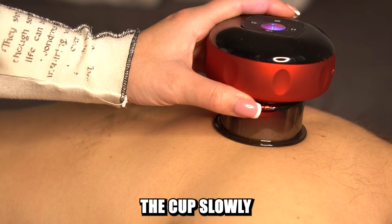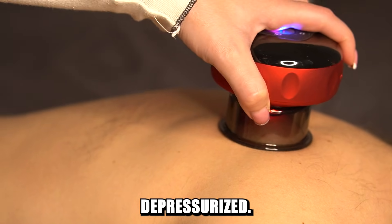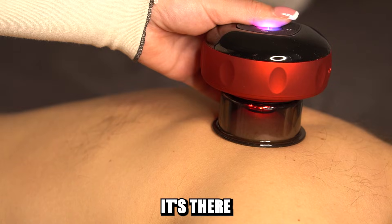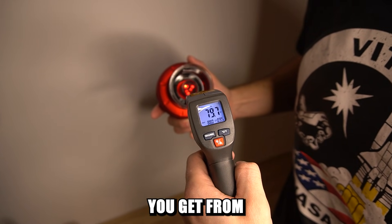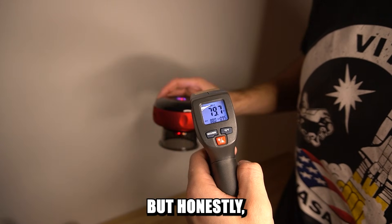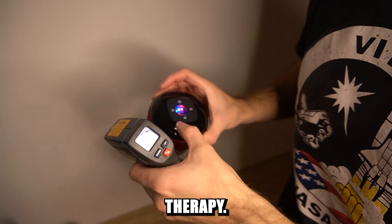Usually after that, the cup slowly gets depressurized. Now, the heating feature — it's there, as I think, to imitate the warm feeling you get from traditional cupping. But honestly, it's not critical to have it during the therapy.